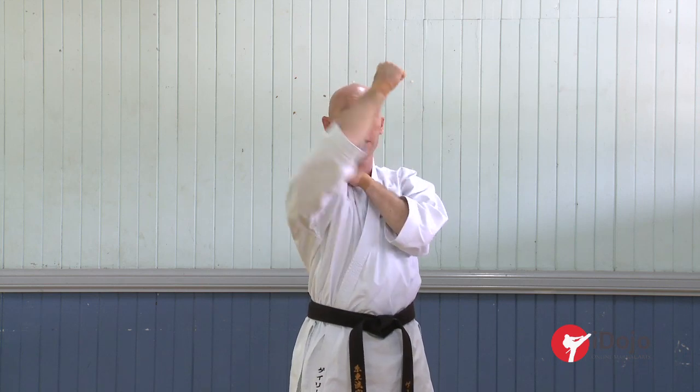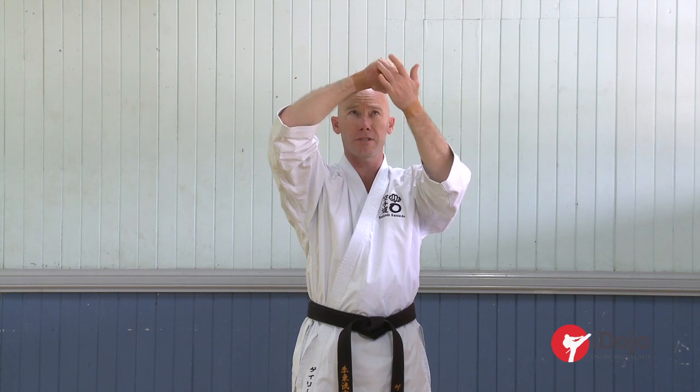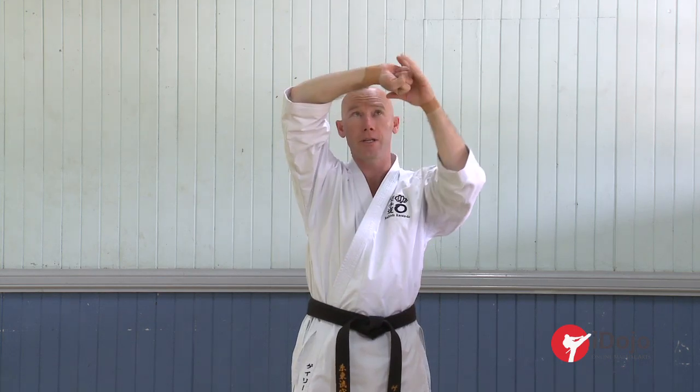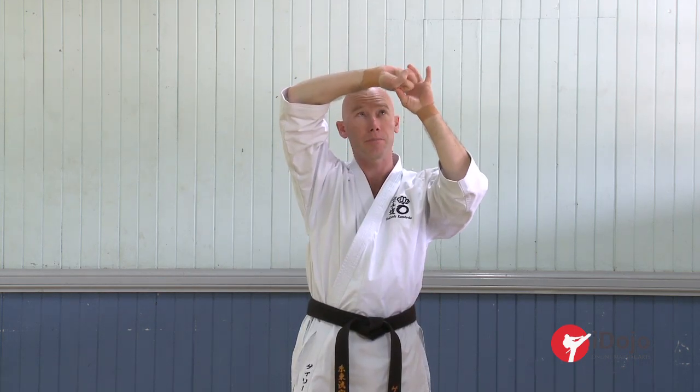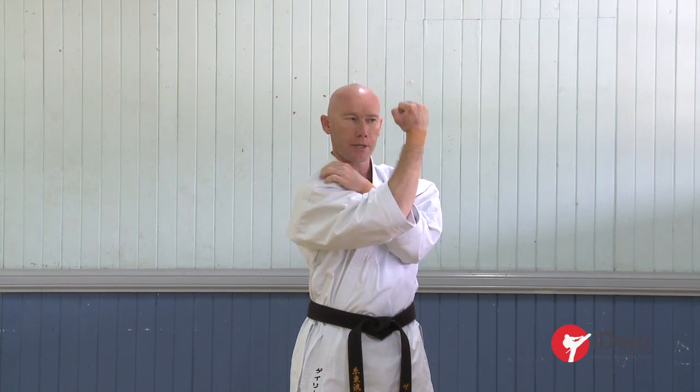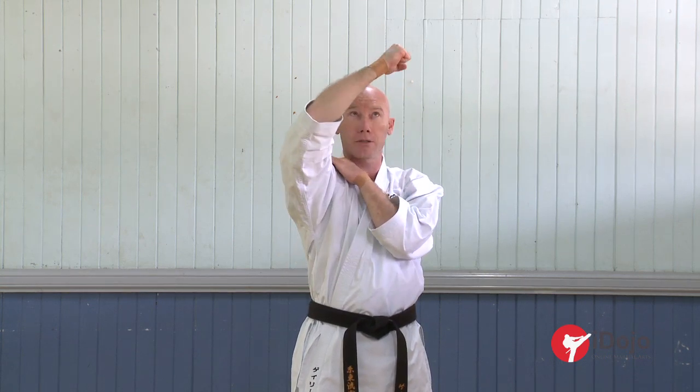So it comes through and then you have this stabbing-like motion on the end — picture yourself with a pencil or something, a stabbing motion. You don't want to rotate the hand all the way around and expose the underside and the palm out this way. So keep it in. Coming through — cross, uppercut, rotate the shoulder, and the stabbing motion here, hitting with the radial bone.